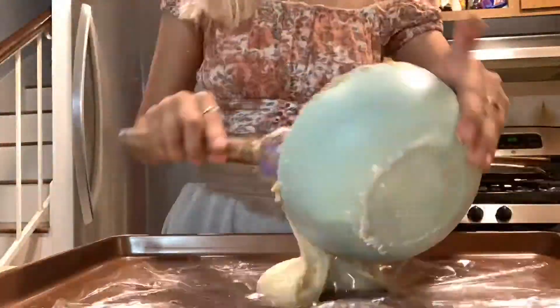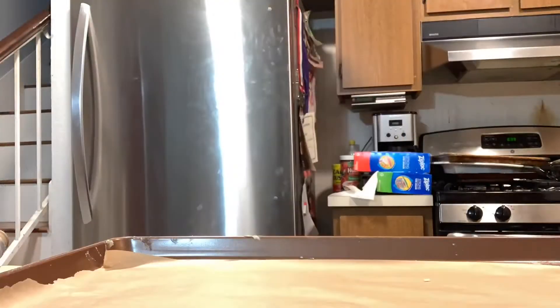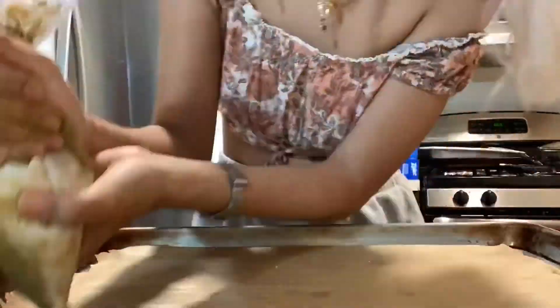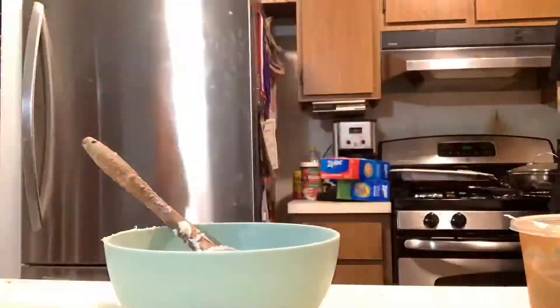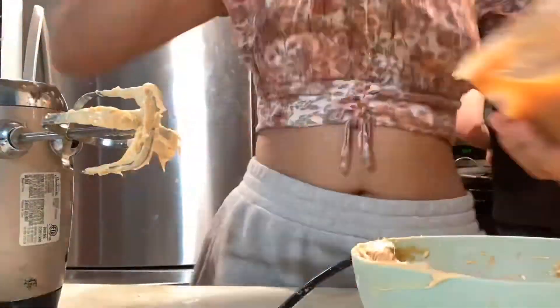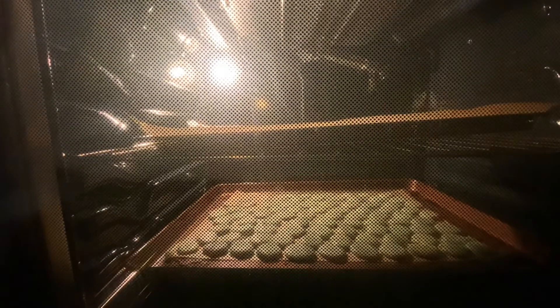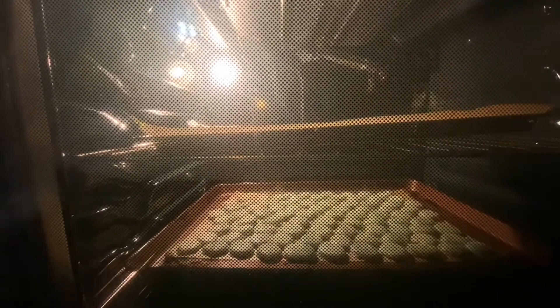I saw a few videos on Instagram where people put batter into cling wrap and make two tubes and put both into one piping bag — so that's what you see me doing here. But when it came out it just was not working, and it just looked like poop. So what you see me doing next is making the frosting — I had a little vanilla frosting, some cajeta, and powdered sugar to make the filling. And here I'm baking them; I wanted to time-lapse the baking to see them rise.